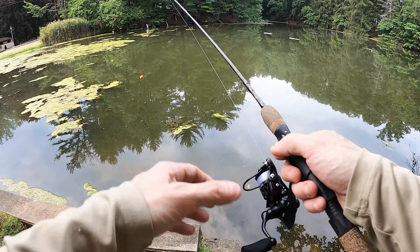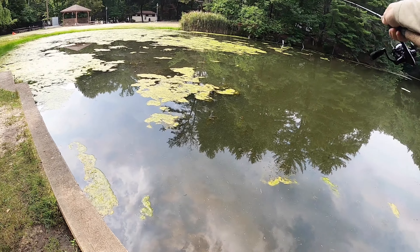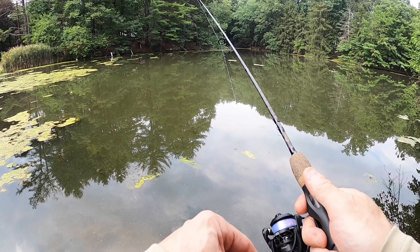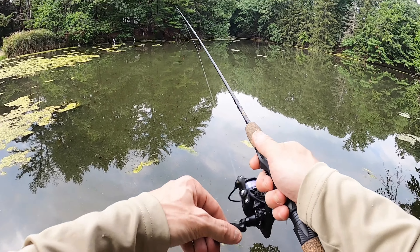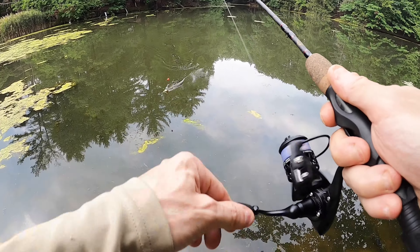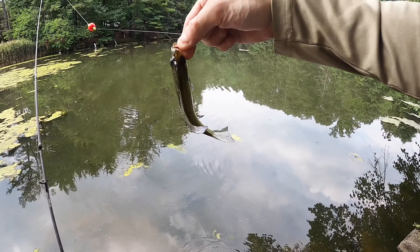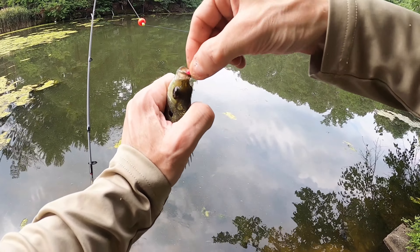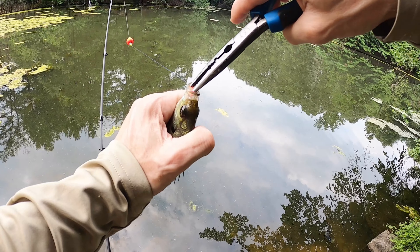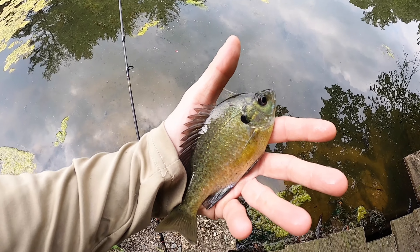I'm going to try over here by this water runoff — I think the oxygenated water will probably help you catch beauties. Oh, he's on! What is that? It's a nice one. I need my pliers. There he is — let him go.